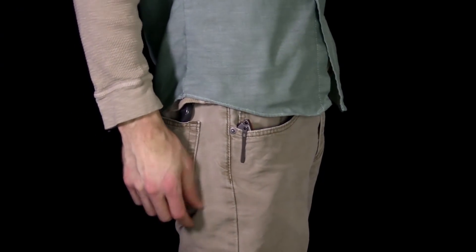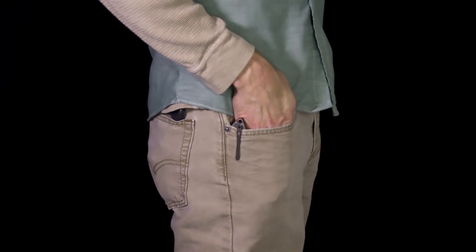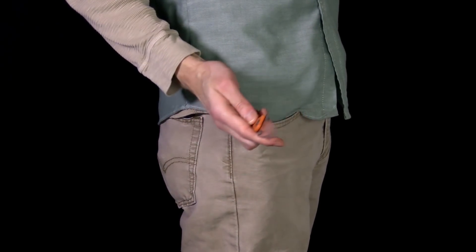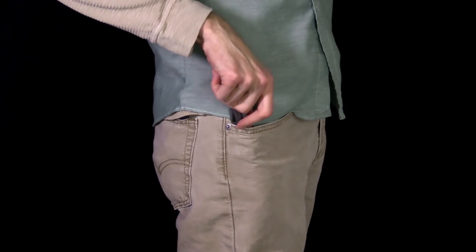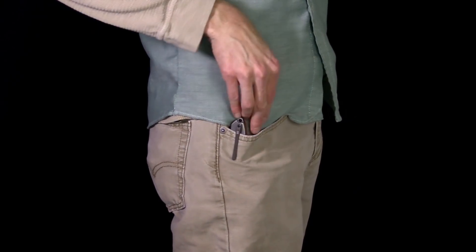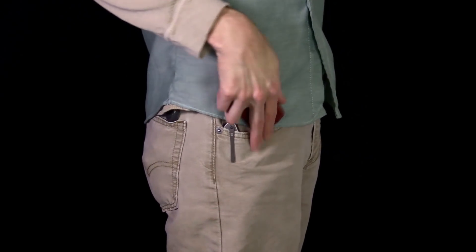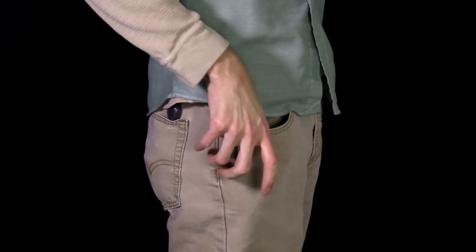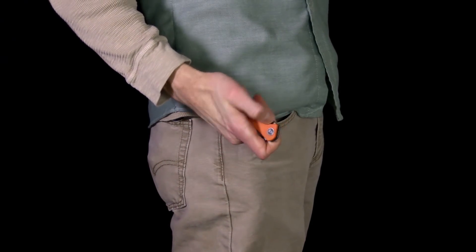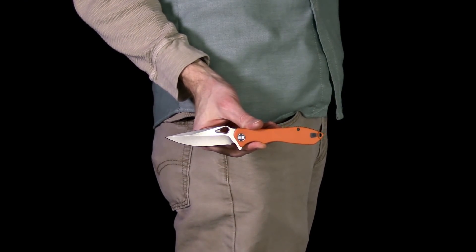Here you can see the WeKnives 715 Ignition in my pocket. Thanks to the just over three ounce weight and small footprint, it carries very well. The 3D machined pocket clip puts the majority of the knife below the pocket line for discreet carry and provides plenty of security. The knife deploys fast and smooth, and the small profile allows easy access to other items in the pocket. The moderately textured G10 is easy on the hands while providing solid traction.